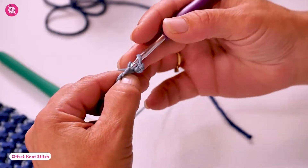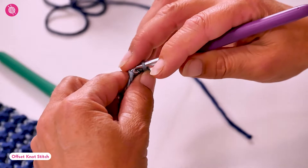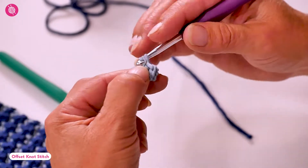As always, I'm working my first row in the back bumps of my foundation chain instead of in the chain stitches themselves, and that just creates a nicer, neater starting edge.